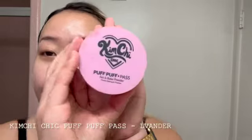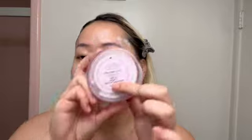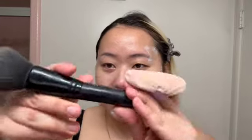After that I go in with the Kimchi Cheek Puff Puff Pass set and bake powder in the shade Lavender. I grab a brush — it's from Morphe, I honestly don't know the exact number, but it looks like this — and I just kind of use this, tap the excess, and then cover the spots I just did.